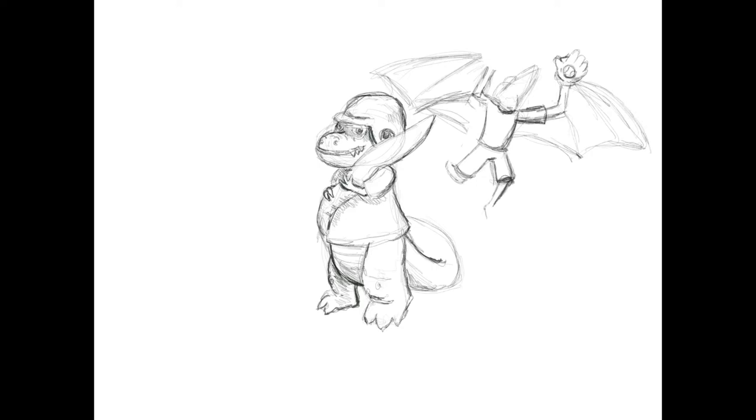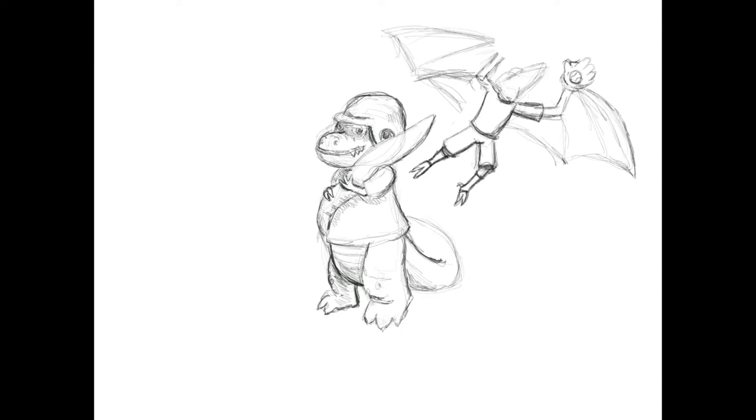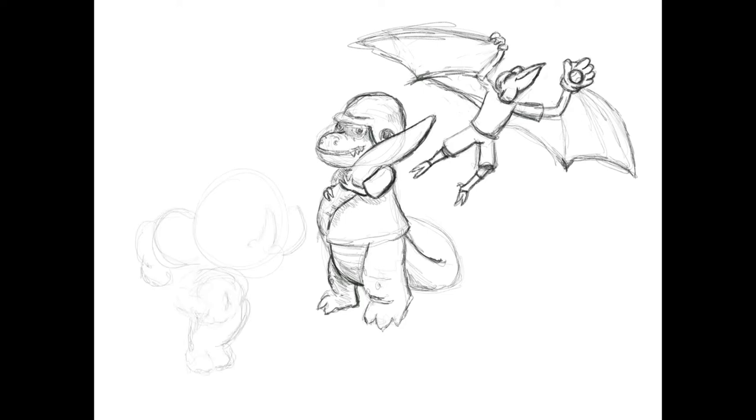There's something called implied lines. They're imaginary lines that show how our eyes and brains are drawn through an artwork. From the T-Rex's tail baseball bat, there's an implied line — kind of like an arrow pointing towards the pterodactyl. I wanted that line to flow to the right-hand side of the artwork. I've added details for the pterodactyl: a baseball jersey, shorts, and a baseball hat.